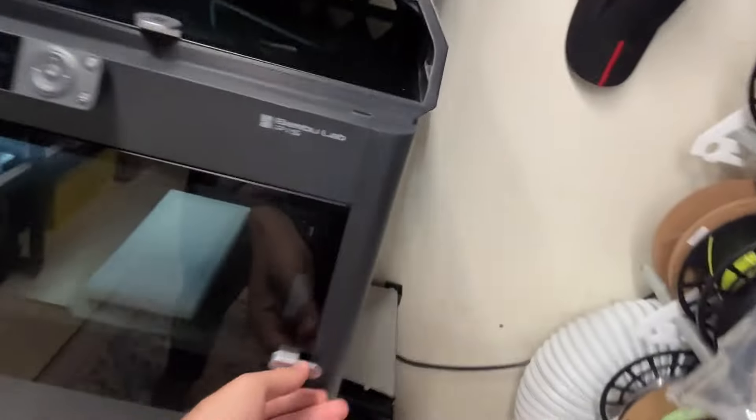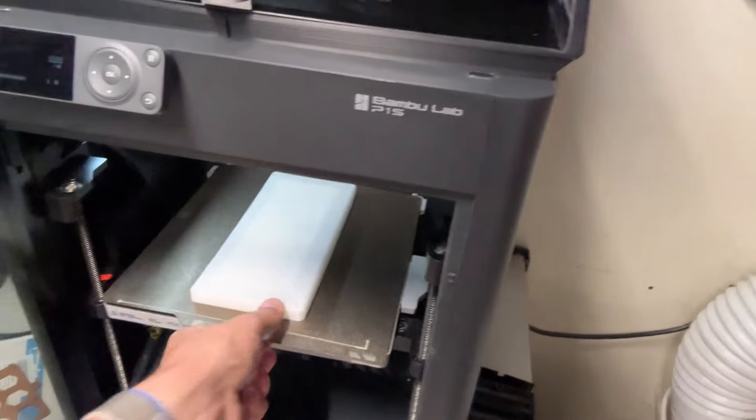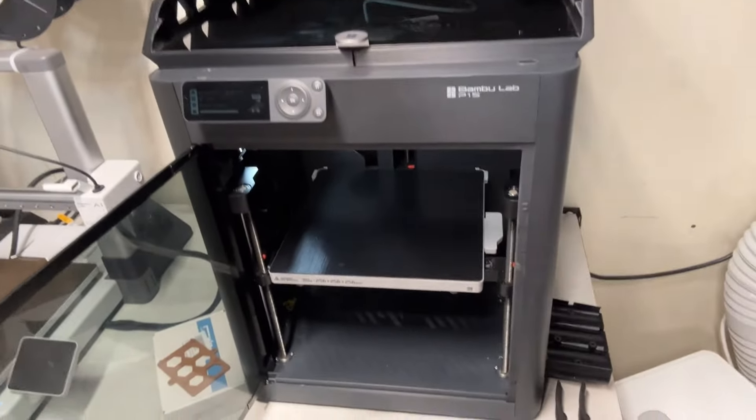Time to check. See how we did. All right, we're pulling it off the plate. Here we go. Oh, it's on there good. She's on there good today.